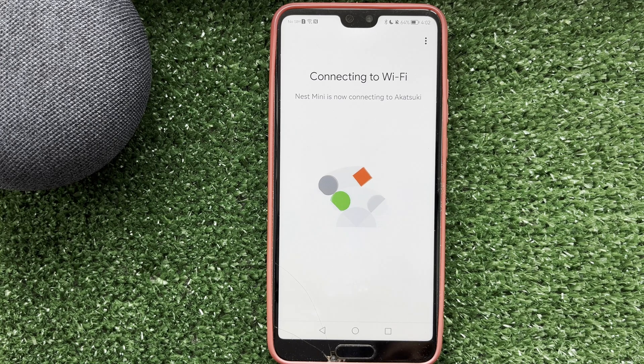Now you know how to connect Nest thermostat to Wi-Fi. Thanks for watching — please like and subscribe to the channel. Good luck and see you soon.